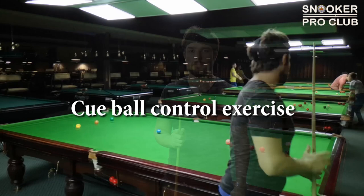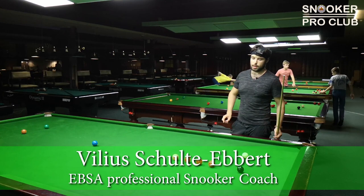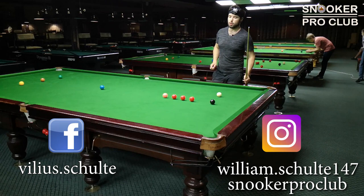Cue ball control exercise for the perfect position. Here I have three reds and the black. First shot I'm gonna play black and then make position for each of these three reds.